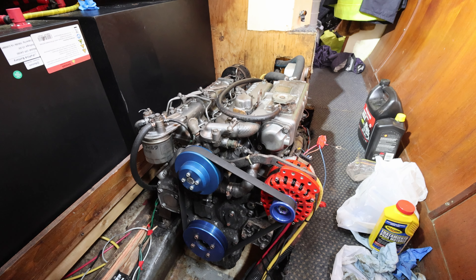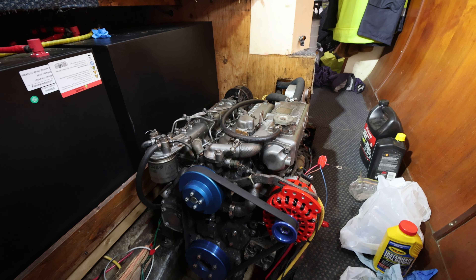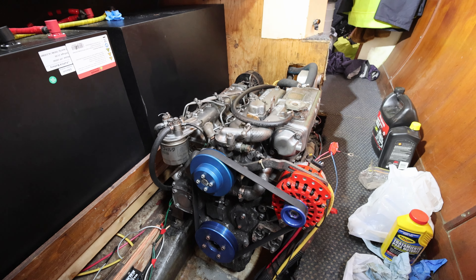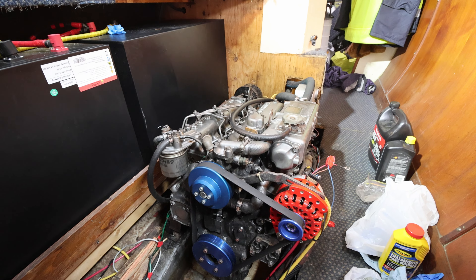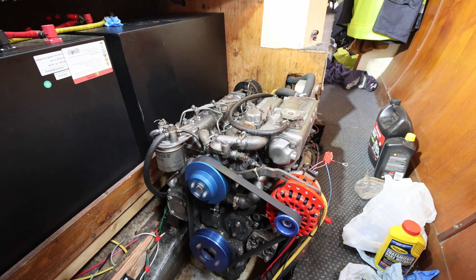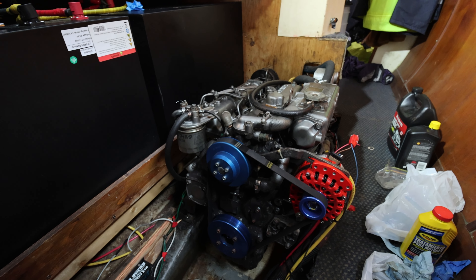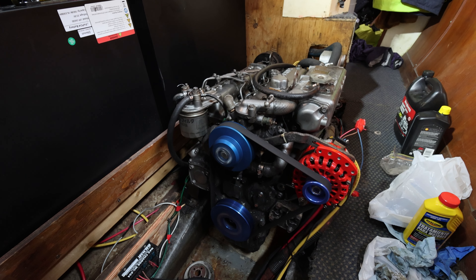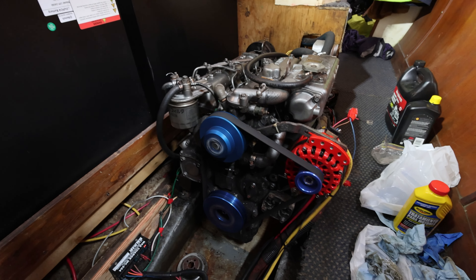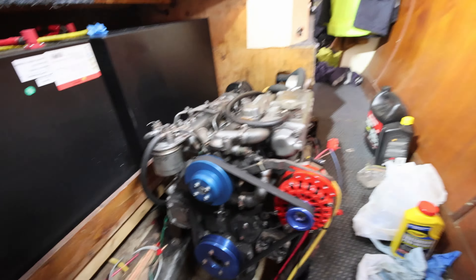One, two, three — that's the wrong engine. Okay, reset. Port engine. You ready? One, two, three. Keep trying. Okay stop. It's not starting, but we're just going to keep cranking it. We put the battery charger on so the battery doesn't drop. Ready? One, two, three. Kill it. It works!